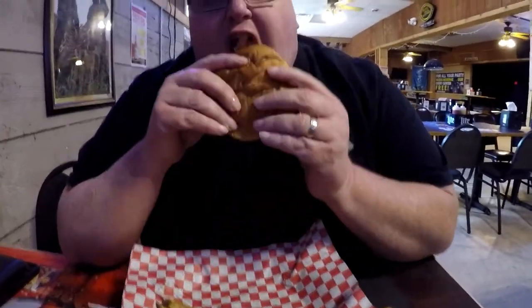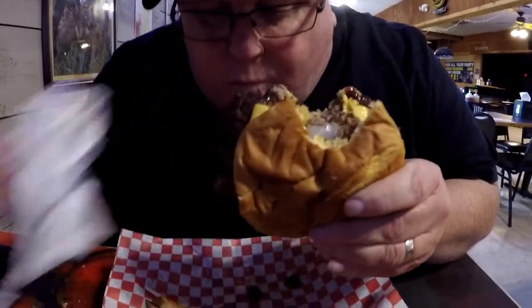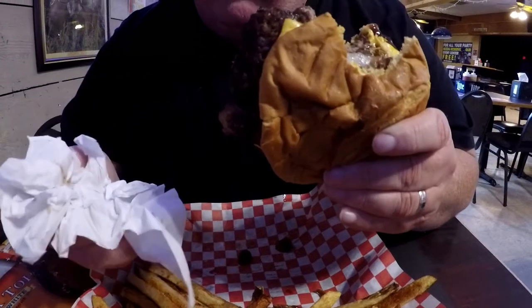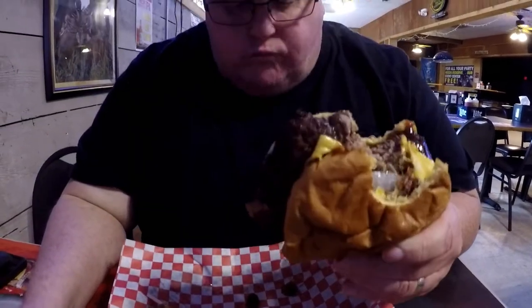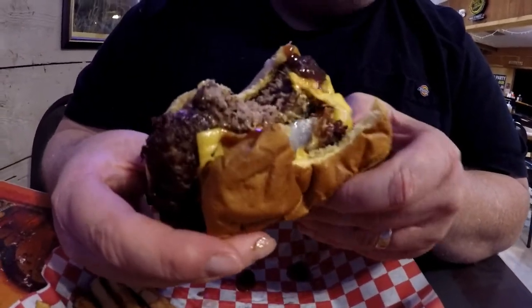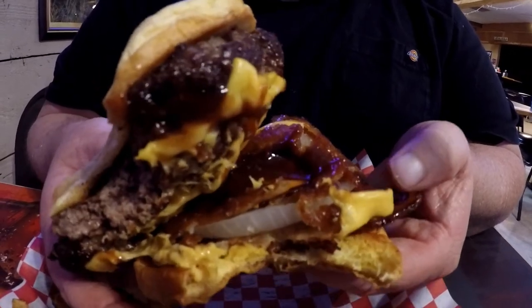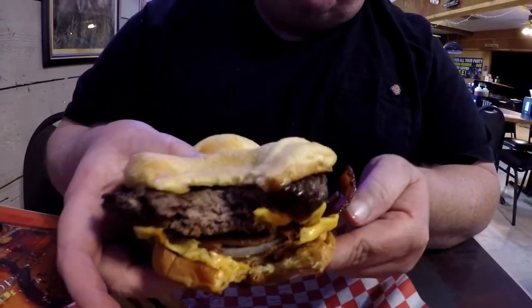I'll try a bite of this. Oh, it's dripping barbecue sauce. Can you show us what's in there? There you go — you can see some bacon and onion rings, cheese, barbecue sauce. Looks delicious.